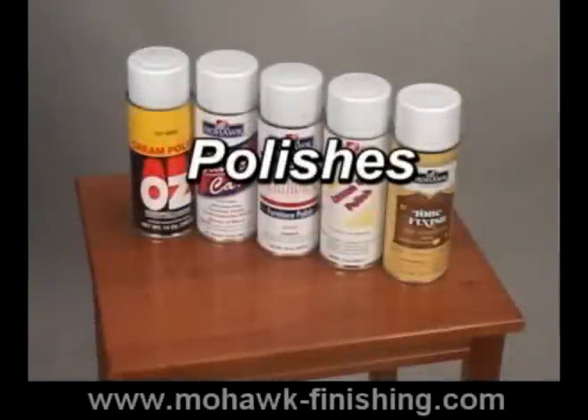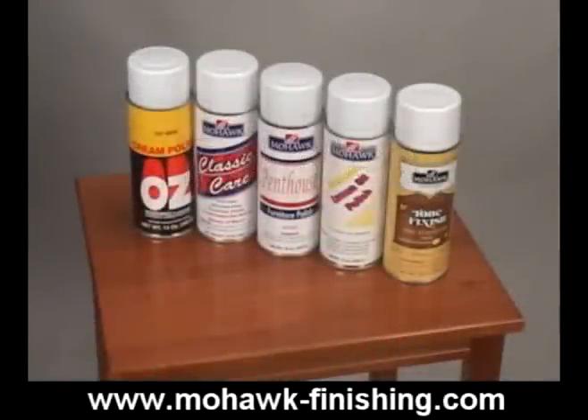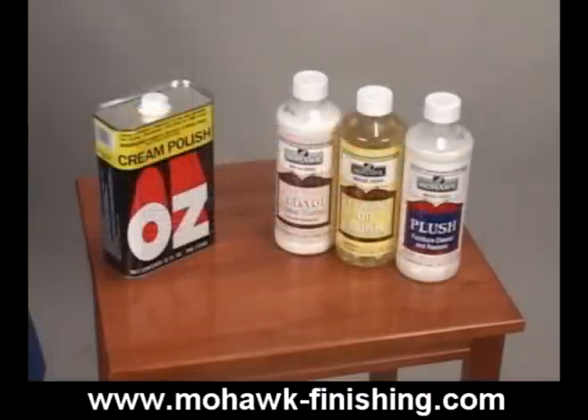Mohawk offers many polishes because people have different expectations from polishes. Each polish we offer has its own set of characteristics. The different characteristics of polishes include cleaning ability, sheen raising, container, any special features, and whether or not it contains silicone. You may wish to review these characteristics in the polishes section of the general movie.